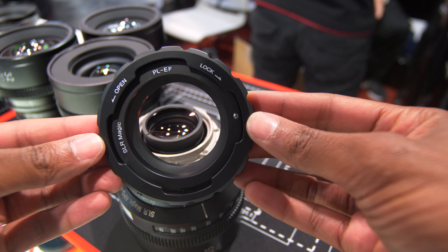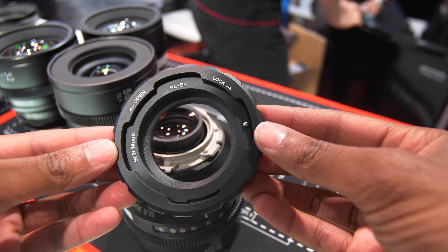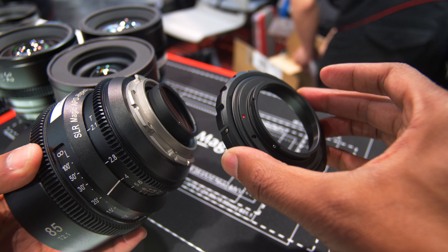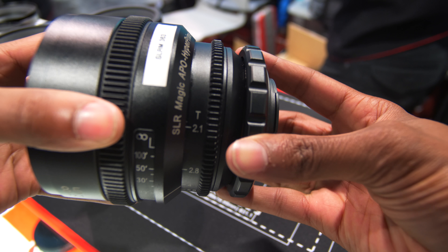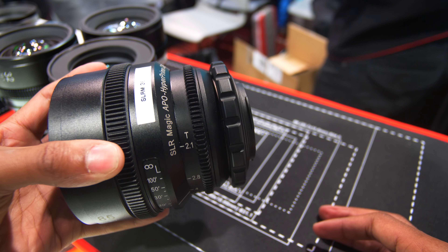Two things that really stand out about this lineup: even though this lens is a PL mount, SLR Magic is shipping it with an EF mount adapter. The fact that SLR Magic makes their own in-house adapters means you can be sure the tolerance will have the right fit and finish for each lens. Though they haven't made an EF mount dedicated to Canon glass, these adapters are going in the right direction.